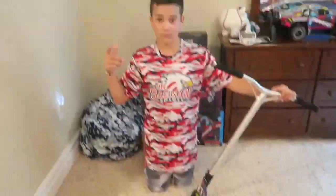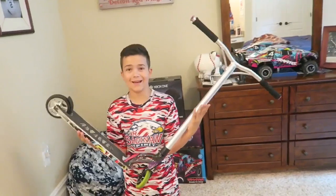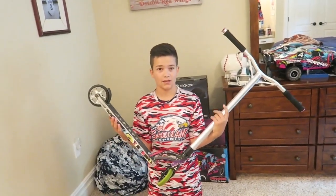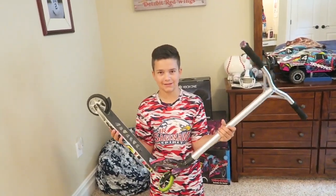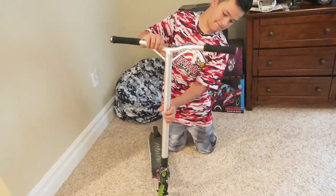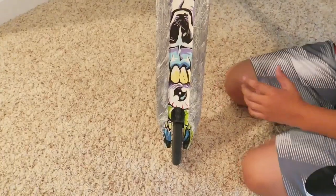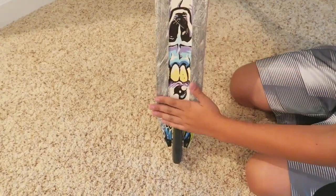So let's get into it. The scooter that I have right here in my hands is the VX6 Extreme scooter. The colorway is the skull colorway.